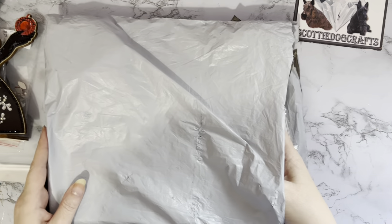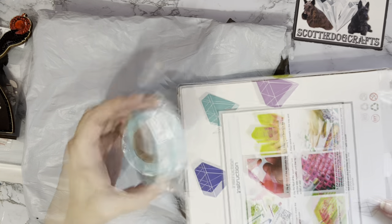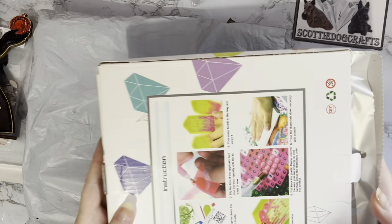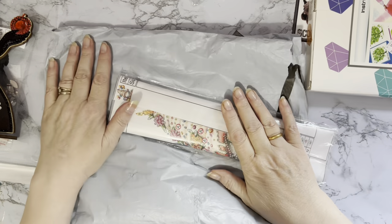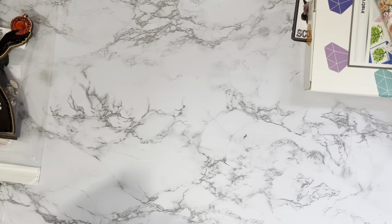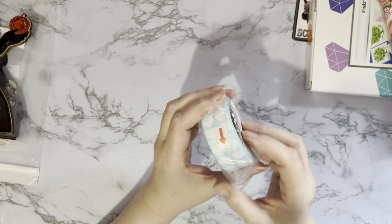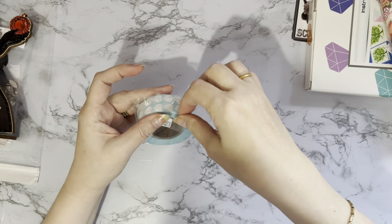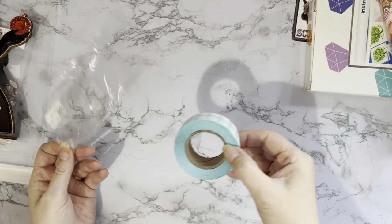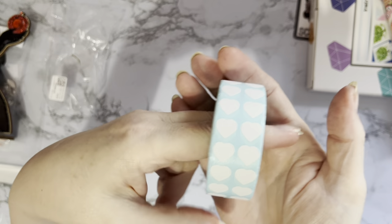Huge thank you to Diamond Art Gift for sending me these. We've got a little roll, a box with a project in it, and a painting. Let me show you these first — I thought these were really really cute. I believe there's 3,000 pieces — yes, it says 3,000 pieces on here.